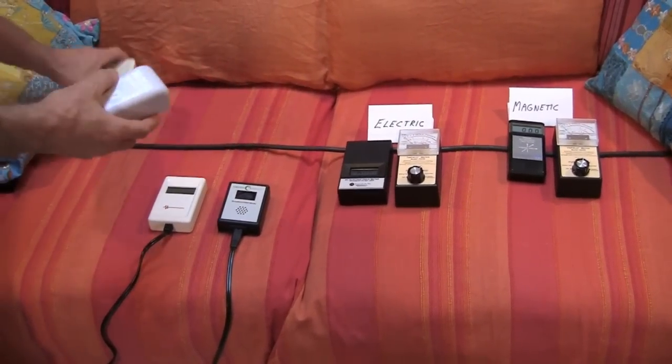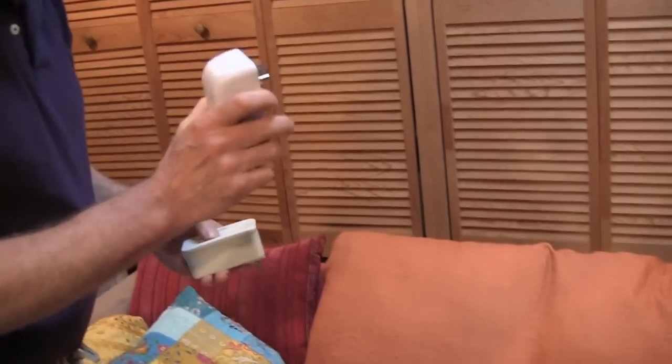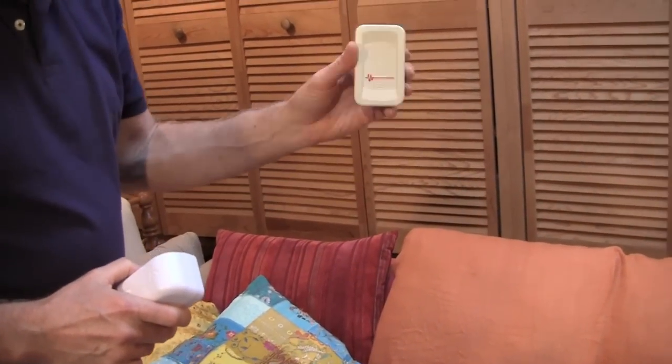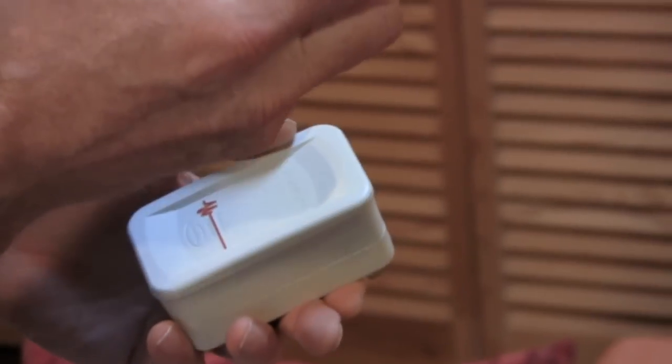We have two different kinds of filters: a GreenWave filter, which is one type for filtering the electricity, and a Stetzer filter. Both work quite well. In my tests, maybe the GreenWave does a little bit better.